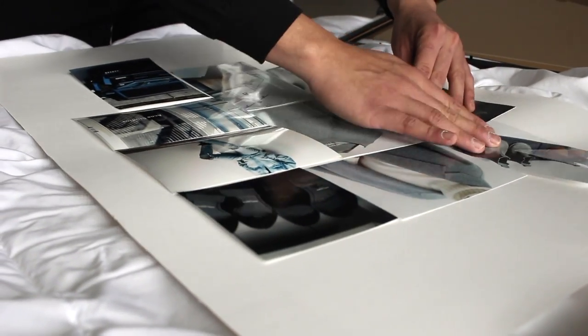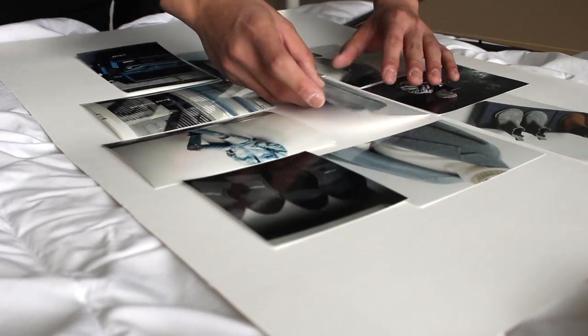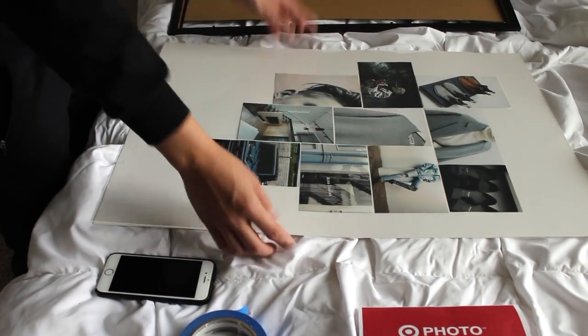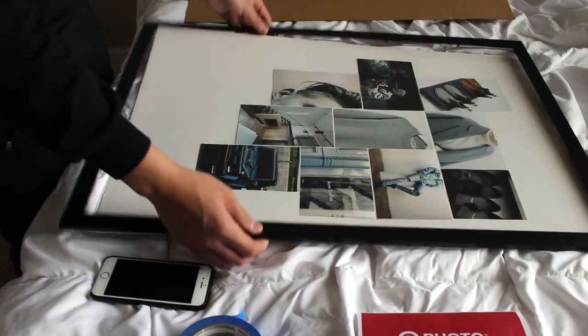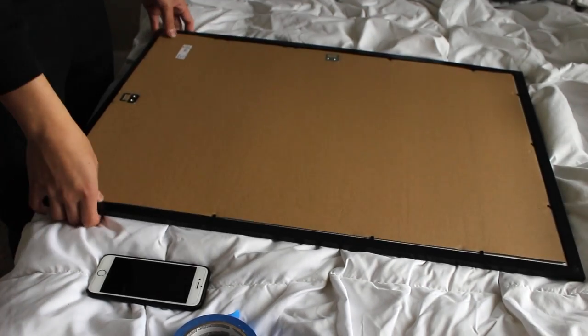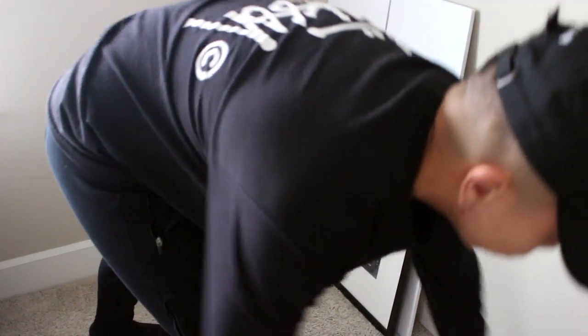After you've got a good layout of how you want the photos, grab your tape and start taping them down. After you tape them down, put it back in the picture frame and you're done. I like to sit mine upright on the floor so I can wake up to it every morning and instantly feel inspired to go about my day in a positive way.